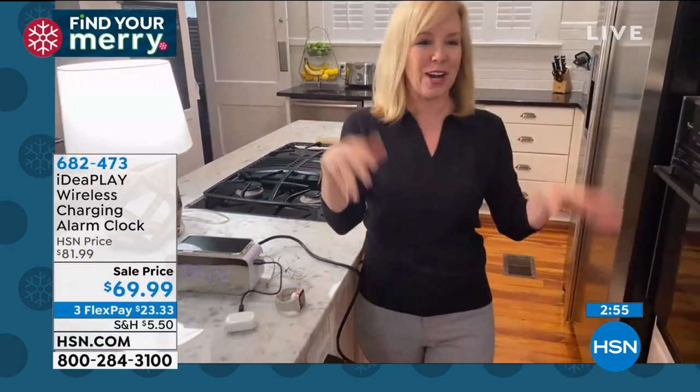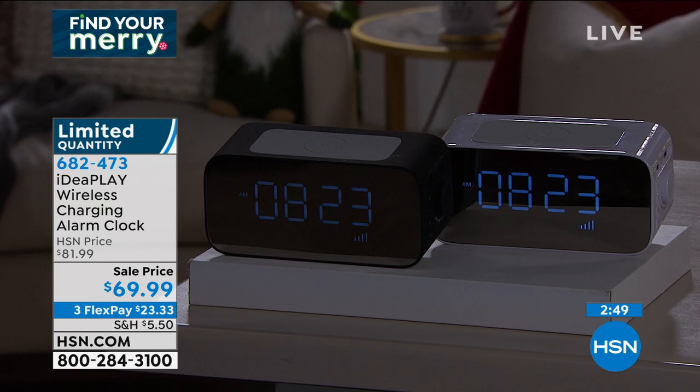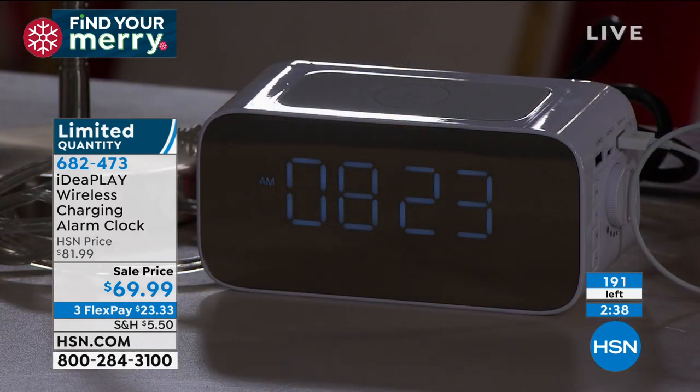It is going quick — black or white are your options, whichever goes with your decor. We have less than 200 left for everyone in the country. It has that backup battery, so if you have a power outage it will retain the time and your alarm. No more crazy mornings where your alarm didn't go off.